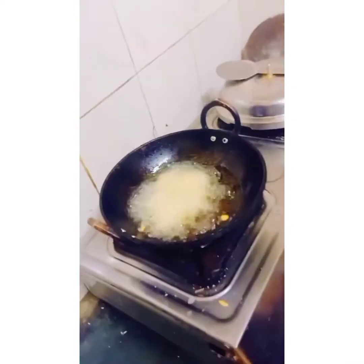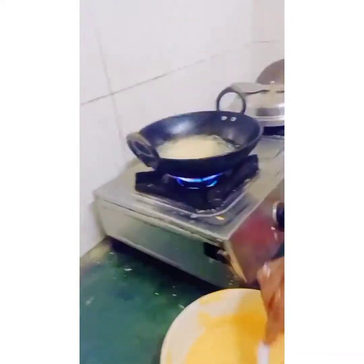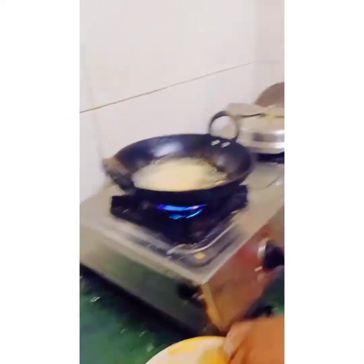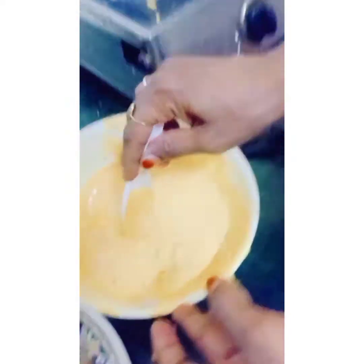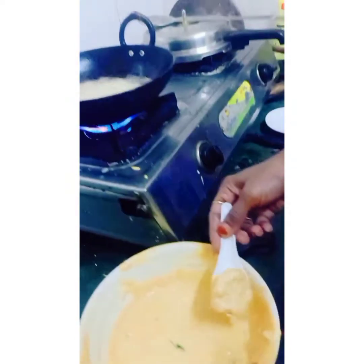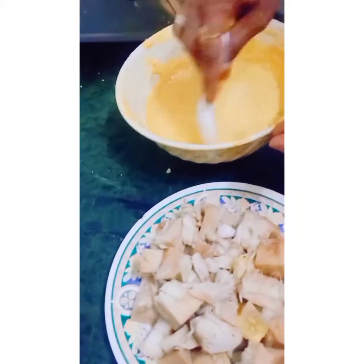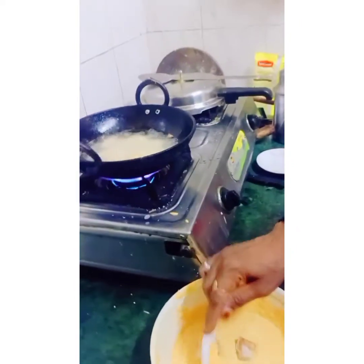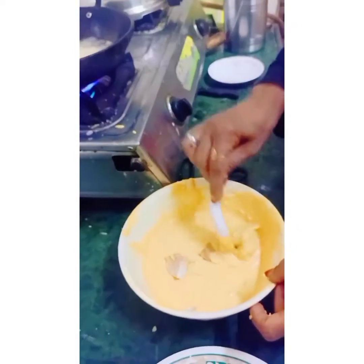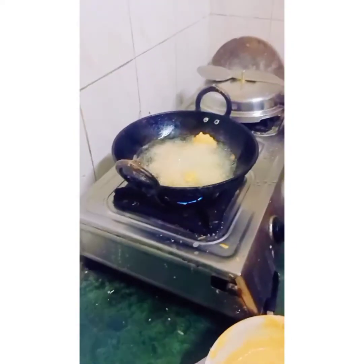Yes, deep fry! It's spreading all over the region — oh my god!